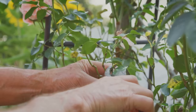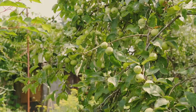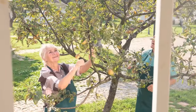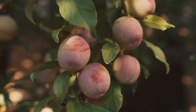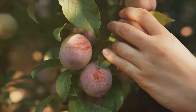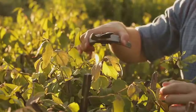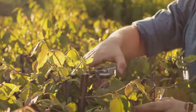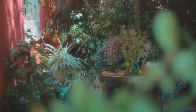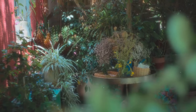Late winter or early spring, just as the buds begin to swell, that's the time to prune roses back. Fruit trees require a bit more nuance — summer pruning is often the key for apple and pear trees, while stone fruits like plums and cherries prefer a gentle prune in late summer. Lavender only needs a light trim after flowering. Every plant has its own story; do your research, get to know your plants, and you'll be rewarded with a garden that's healthy, vibrant and full of life.